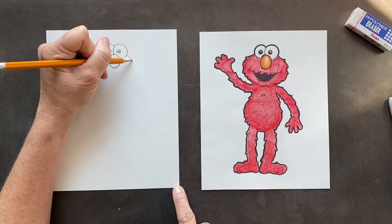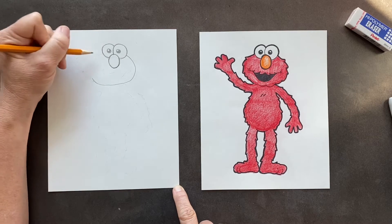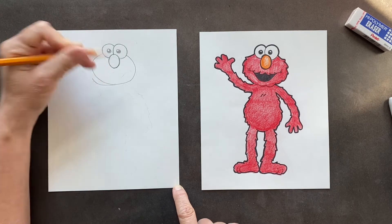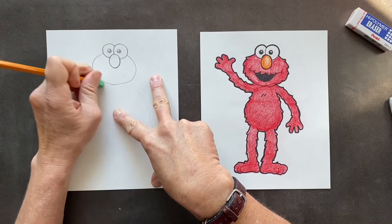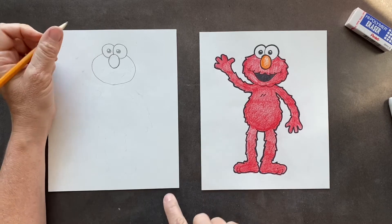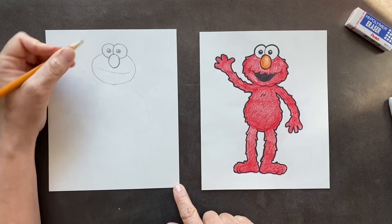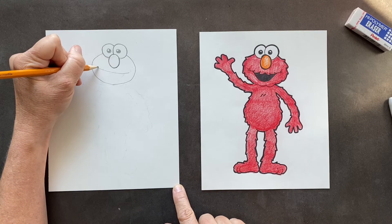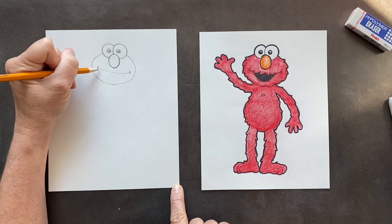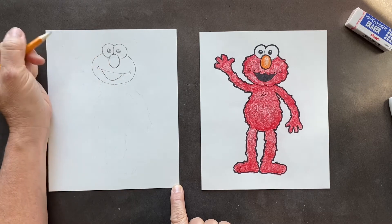So from either side here, we're going to come around and make an egg shape. I went out of control with that egg shape — okay, so it has an egg shape. We're going to be putting in the fur later, and then his mouth goes from one side to the other, and he's got the little crease lines, and then down below here is his mouth.